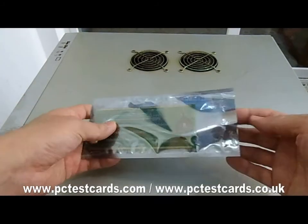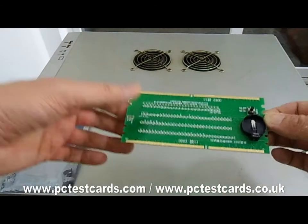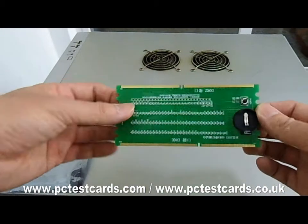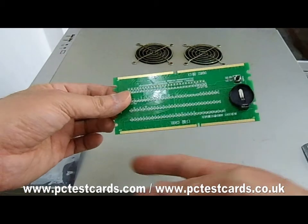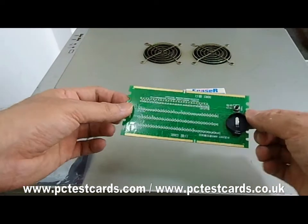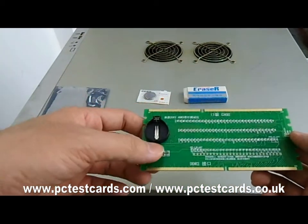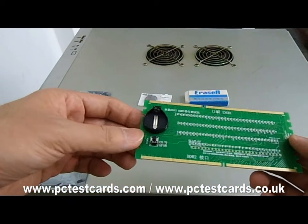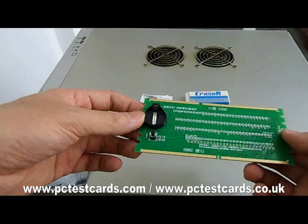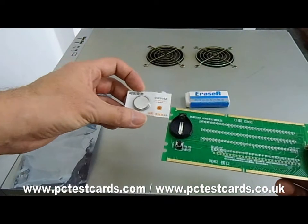First of all, I would like to introduce the features on this card. This is a combo card — it has both DDR2 and DDR3, one side for DDR2 and one side for DDR3. This is for testing desktop computers' RAM slot connectors. Here we see a switch button to power on and off, and a battery socket for a coin-shaped battery, CR2032.